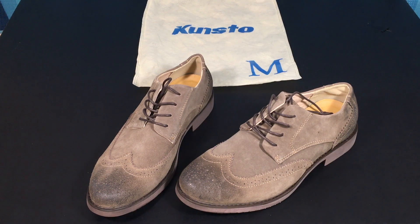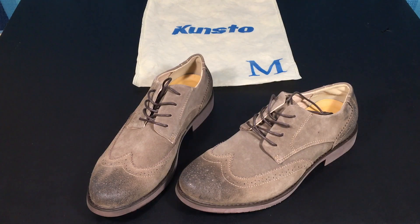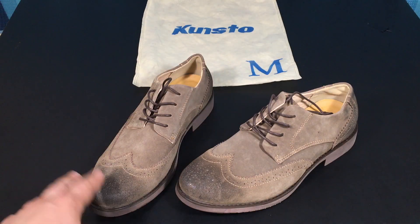Hey guys, welcome back, Hybrid 32494 here. Today we're going to be taking a look at a pair of the cheapest possible shoes I was able to find on Amazon. I put up a couple pictures here showing how they came shipped to me and a couple of images from the actual Amazon website so you could see exactly what I'm talking about while I was making the purchase.